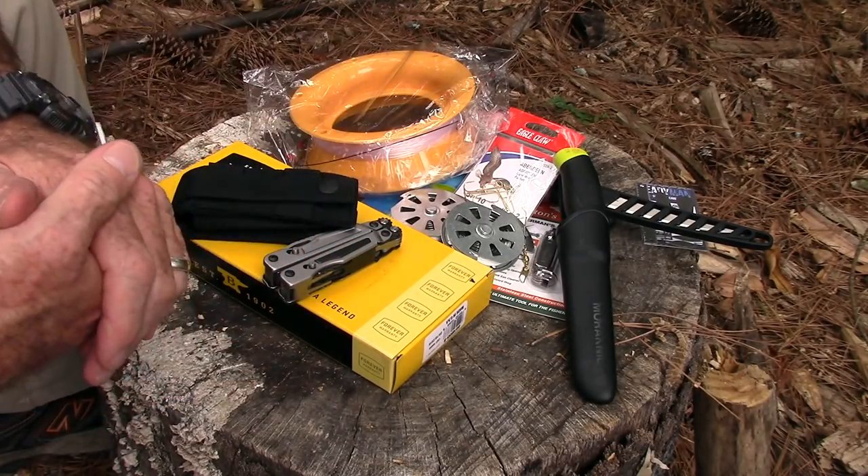So that was a quick look at BattleBox Mission 18, the fishing box. The actual value compared to what you pay is not quite as high as some past boxes — sometimes it's over double — but this time it's probably about 50% more, depending on where you find the stuff. Still a good value, and there's some really cool stuff in it. Again, if you get that fishing spear, whether through BattleBox or elsewhere, be careful — it is sharp. I like BattleBox; they do a really good job sourcing cool stuff.